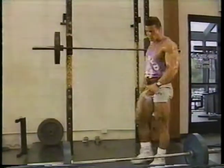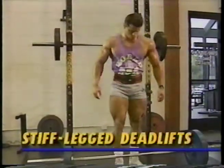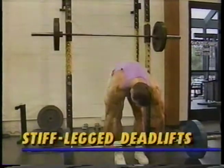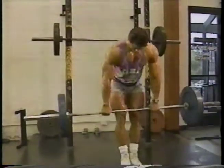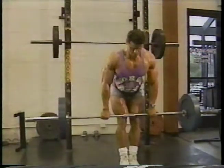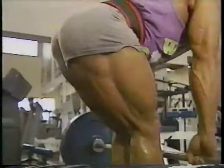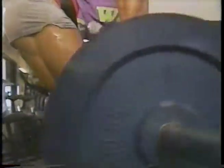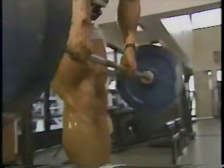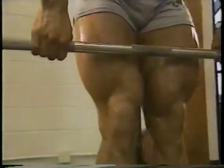My last hamstring exercise is the stiff leg deadlift. This movement maximally stretches the hamstrings and the glutes, and allows the muscle heads to recuperate faster. I lower the bar slowly down to my feet with my knees slightly bent, hold it at the bottom for a second, then bring it up with the bar remaining close to my body. Don't use your lower back — you'll only be cheating yourself.